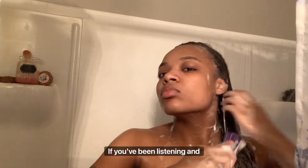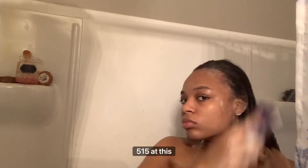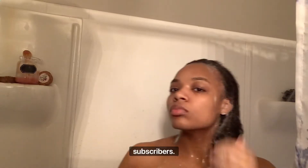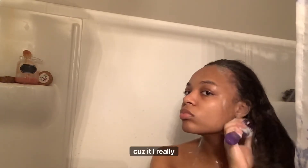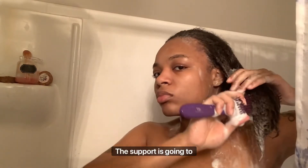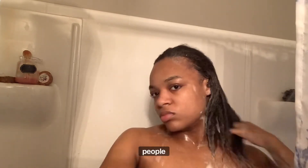Thank you so much for watching if you've been listening and watching this the whole time. Thank you so much for 515 — I think we're at 516 subscribers. Thank you so much for 1K subscribers, 2K, 10K, one mil — all that. Because I really know the support is going to come. I'm just really focusing on helping. That's really what I want to do, y'all — I just want to help people.